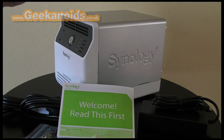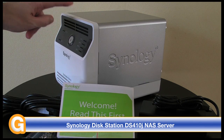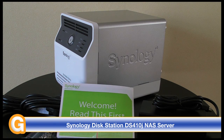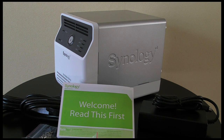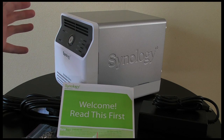Now this is one cool looking unit. I really, really like the design of this. Now before I go on with the review let me clear one thing up. NAS stands for Network Attached Storage, so you don't connect this to your computer via USB.